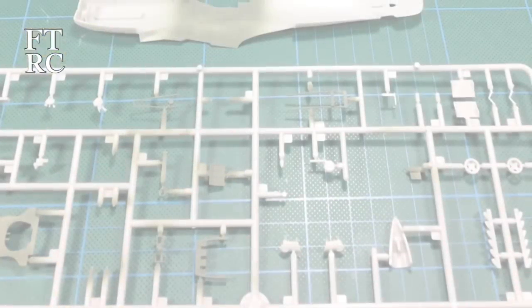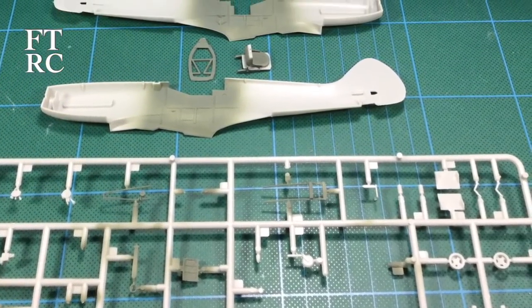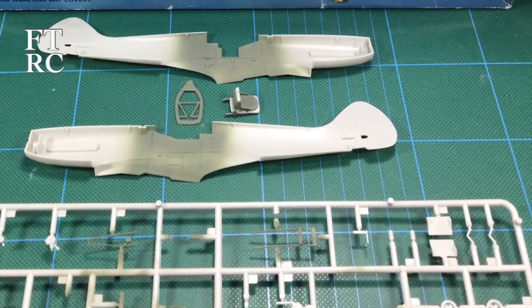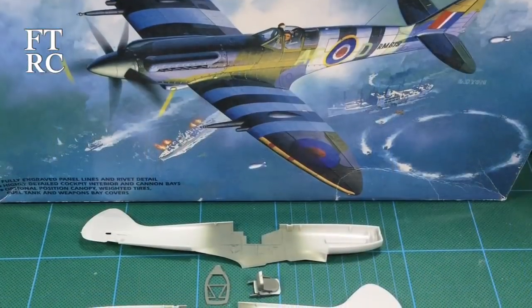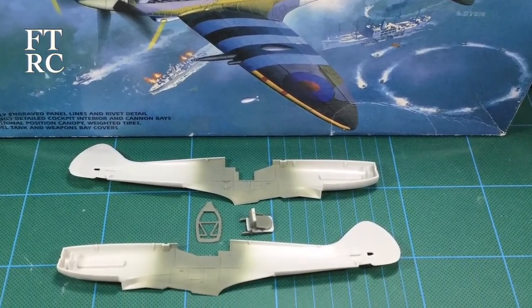When I first started this kit, which was only a couple of months ago - here we go. The first thing I did was use my Stynylrez green primer to do the interior parts. That was close enough to interior green to get started anyway - you don't see a lot of the interior once it's buttoned up.